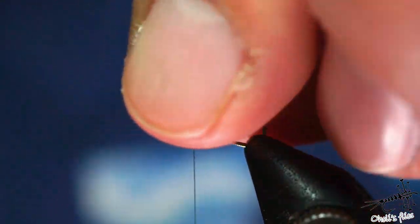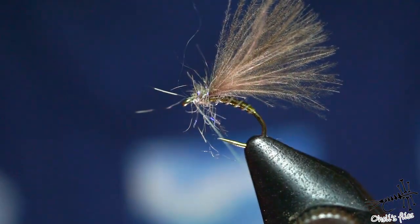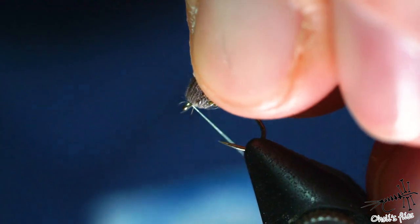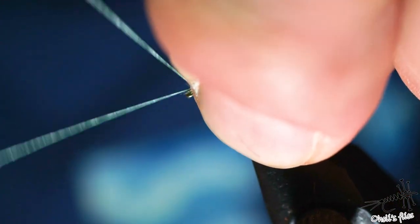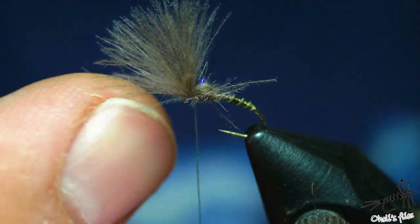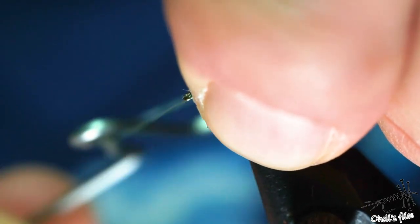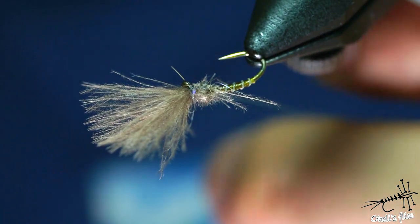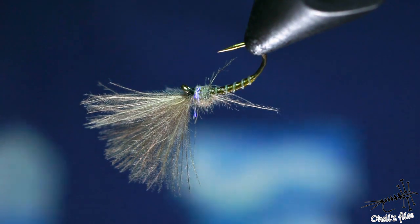If you want, you can just brush out a few legs. Then whip finish the fly — I usually do three or four turns per knot and do it twice. I don't varnish the whip finish knot, no need for that. Cut the excess and this is the finished fly.